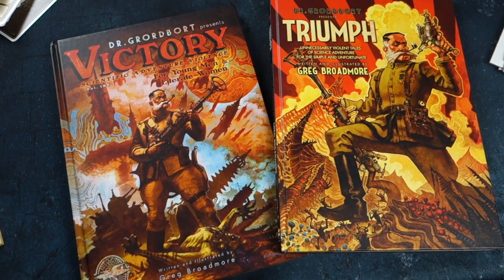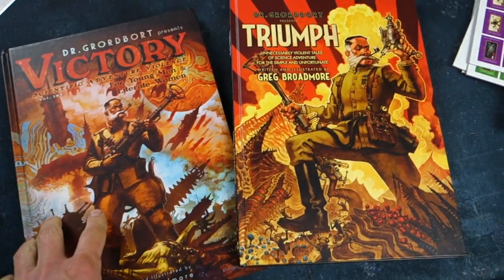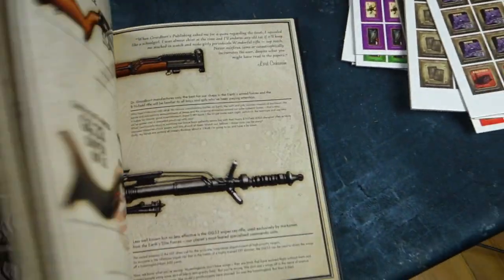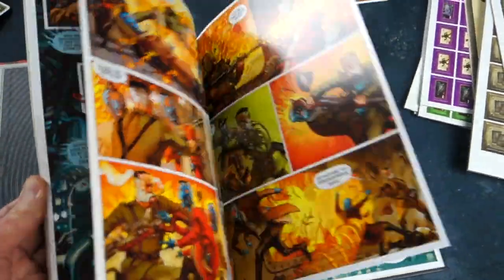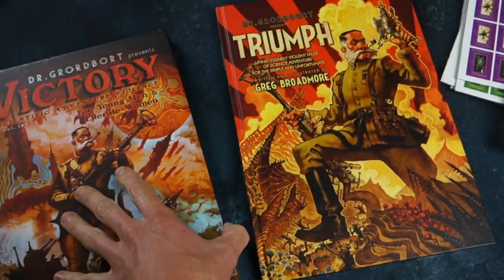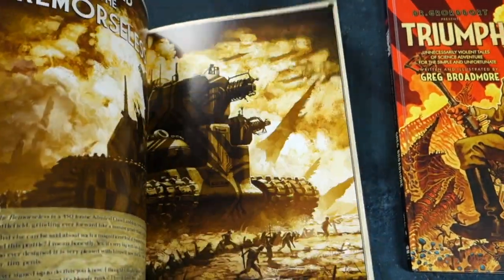There are also some excellent books by Greg Broadmoor available set in the Dr. Grodbort universe. Here they are - Victory and Triumph. They're chockers with fantastic artwork and funny stories, and of course lovely graphic design.